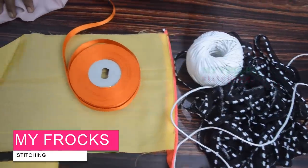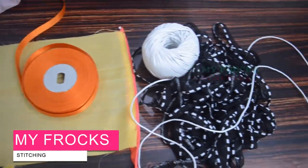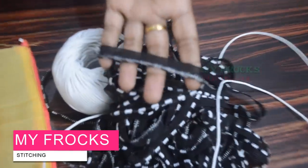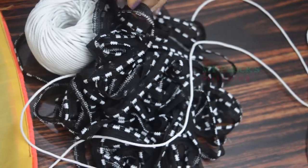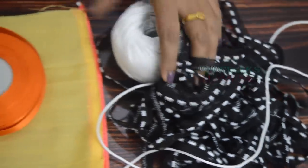Hi Friends, welcome to my channel. I am going to make a video about piping. Now we are going to make a piping for the legs.